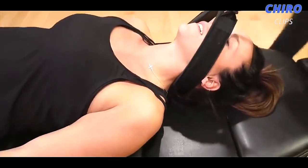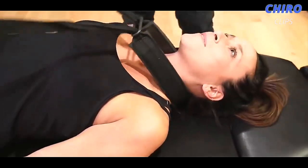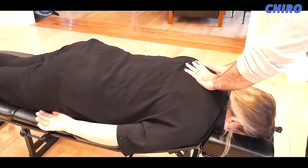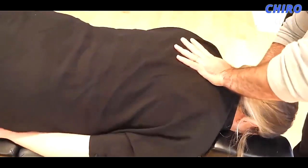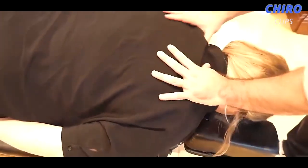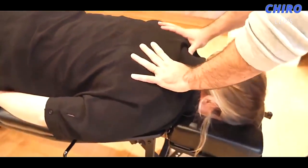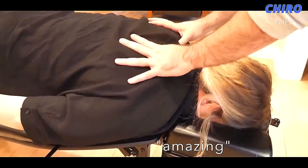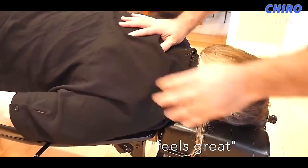Oh my God, that was amazing! You can relax here. That just opened a ton up there. How'd that feel? Amazing — I don't really know yet, but it feels great.